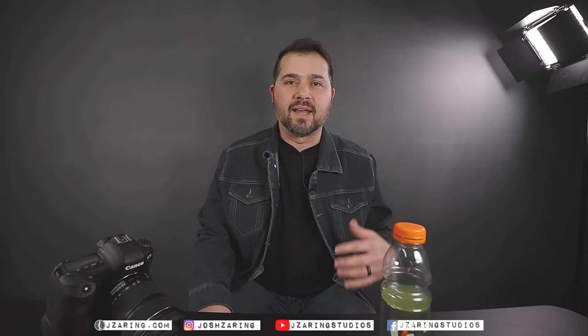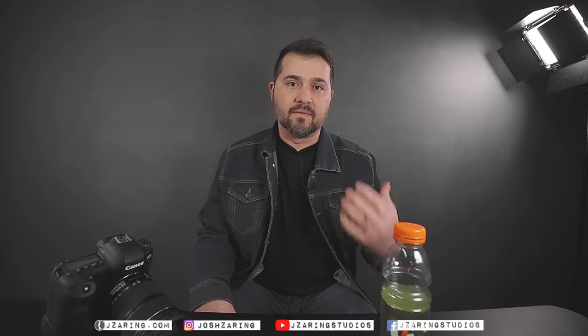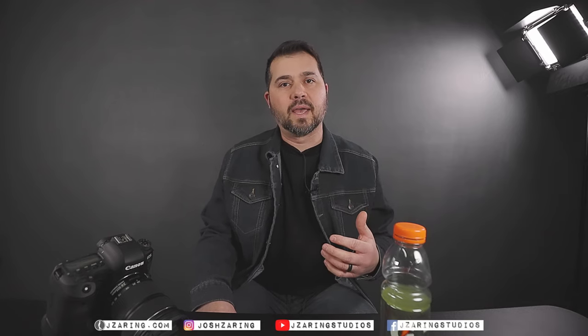Hey, how's it going friends? Just a quick update on the idea I had in the last photography vlog where I talked about doing the video and the photo in black and white. And I wanted to elaborate a little bit more on that.